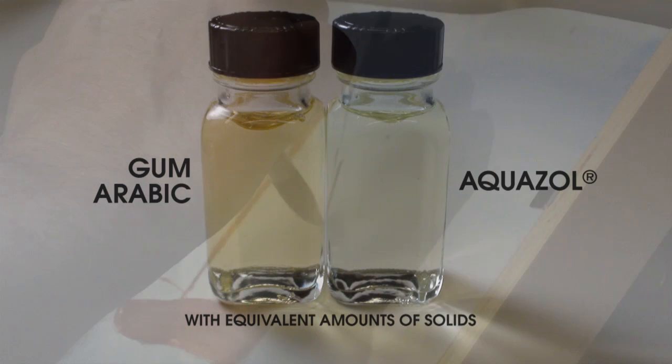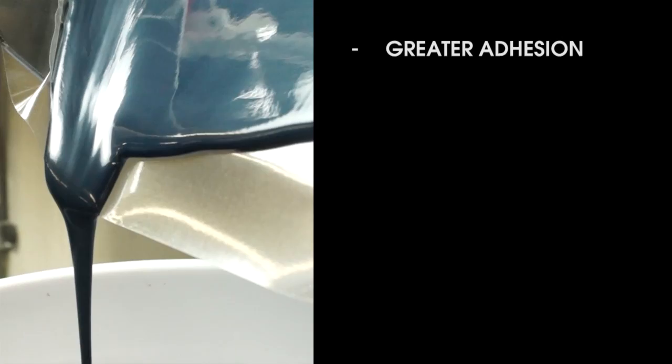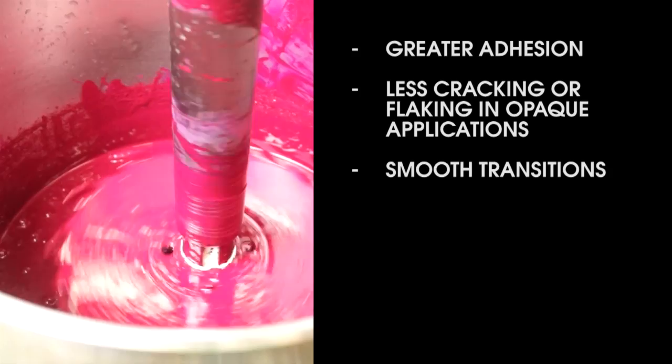You can see just looking at these jars of mediums how, with the same level of solids, Aquazol is not nearly as yellow as gum arabic. The advantages of Aquazol are greater adhesion on both traditional and non-traditional surfaces, less cracking and flaking in opaque applications, smooth transitions, excellent re-solubility in water, and higher tint strength.